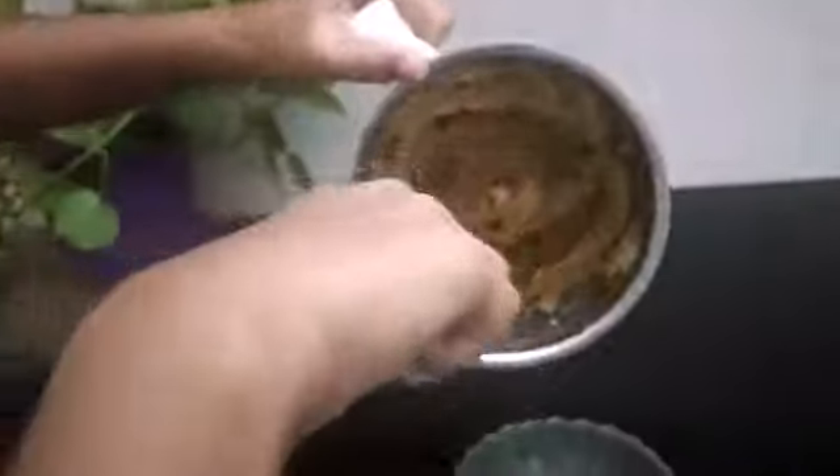Now take a bowl and transfer the peanut butter to the bowl.